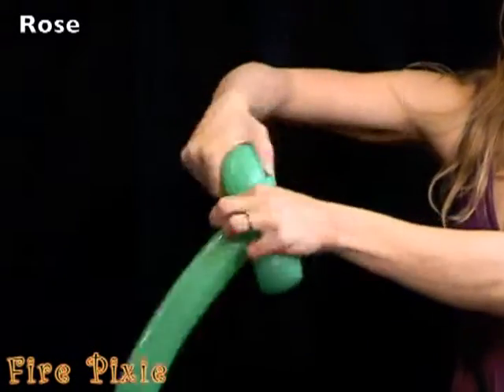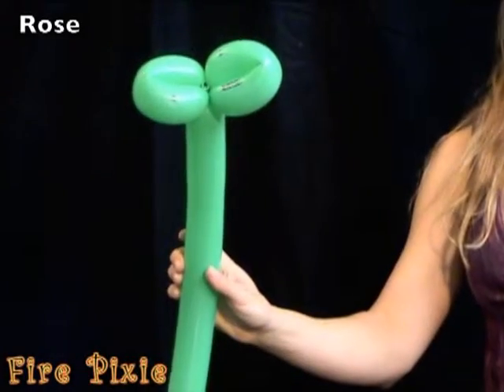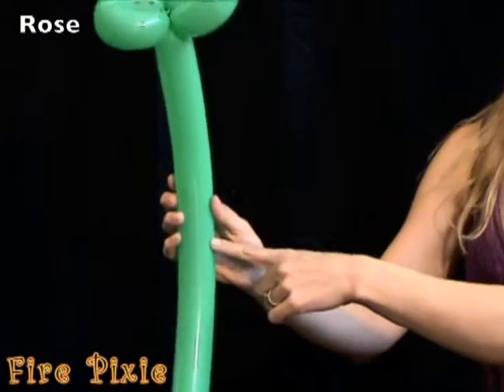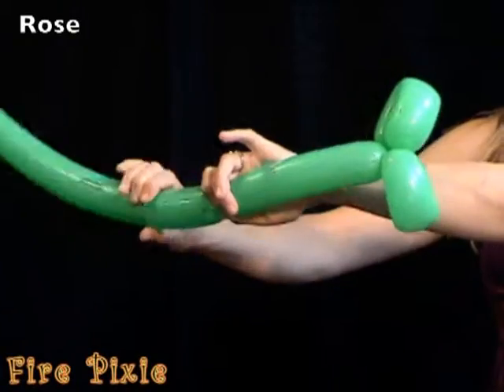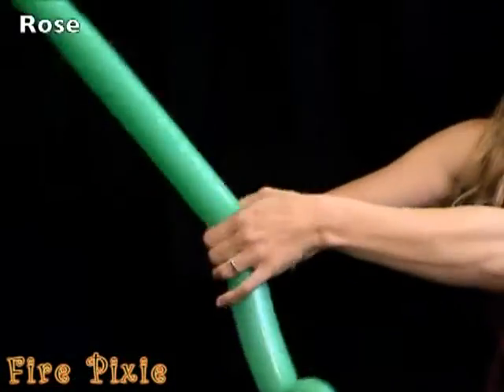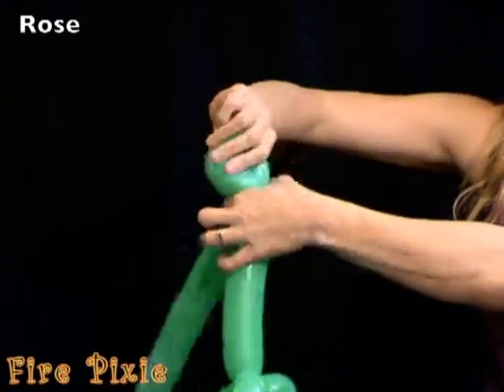Create another loop twist right after the first one. For the petals further down the stem, go about a third of the way down the balloon and make a twist. Create another loop and a second loop right next to it.